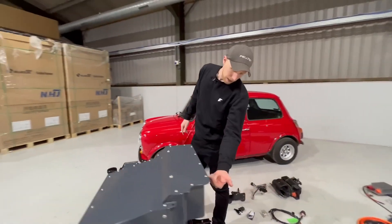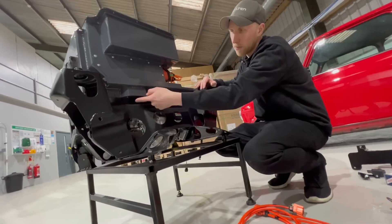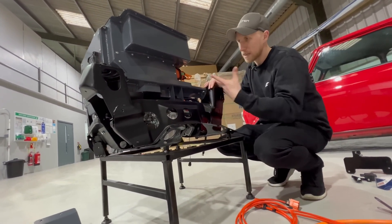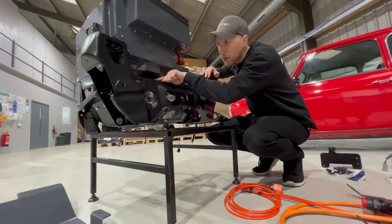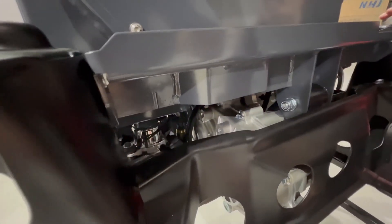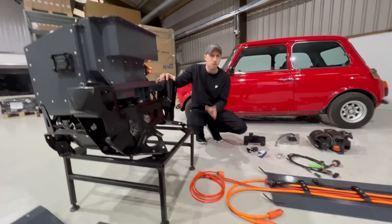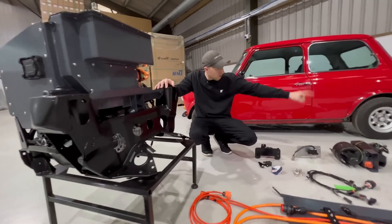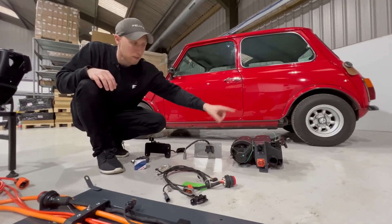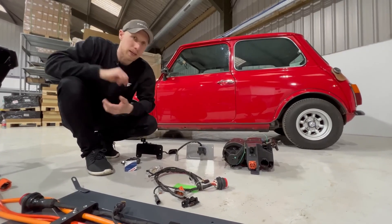We have HV connections hidden up under here and a low voltage connector which ties into the battery management system, along with all the HV supplies we need for things like the charger and DC-to-DC. Hidden in there on this model, we actually have a brake booster system, since this is going into a servo-assisted car — so we still keep the servo-assisted brakes. On top of that, we have thought about heating: we have a remade Mini heater box just here, and a new version is coming out with some kits featuring a brand new heater box system.